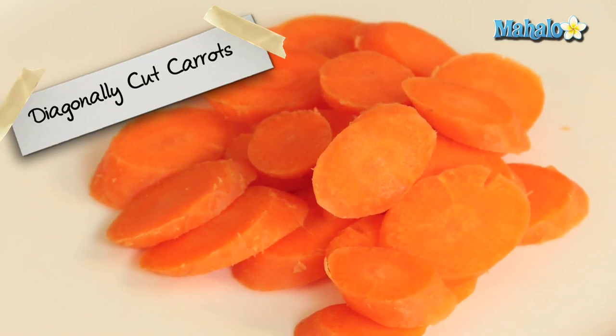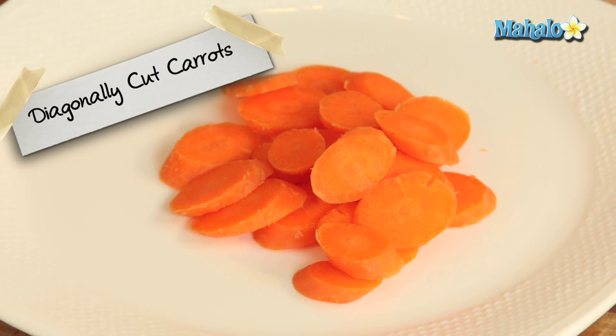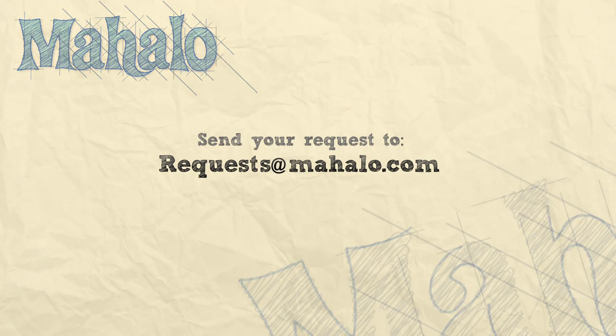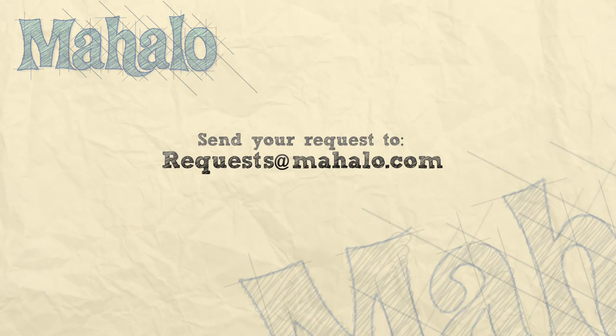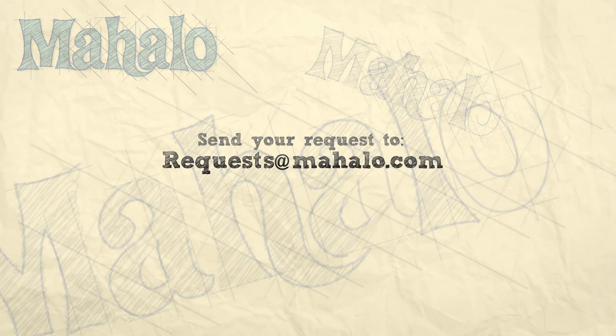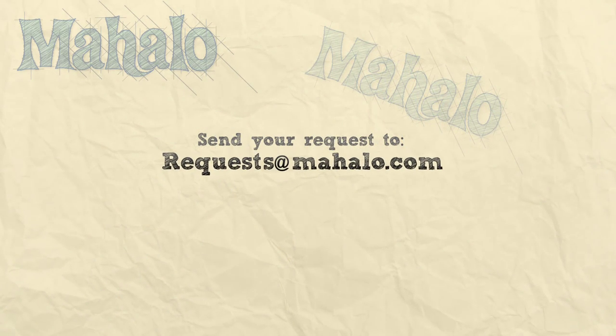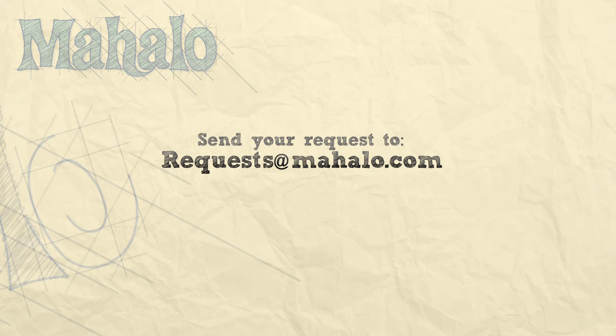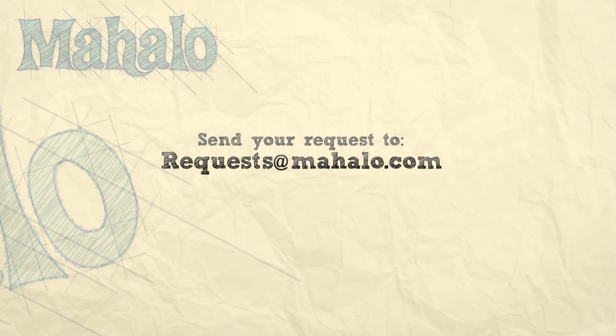You're just moving your blade in a different direction. And there you have it — easy peasy. Now you're ready to follow your recipe. That is how you cut a carrot on a diagonal or a bias. Thanks for watching. Make sure to subscribe. And if there's something that you want to learn how to make, send me an email at requests at mahalo.com. And don't forget to check out our other great videos. We'll see you next time.